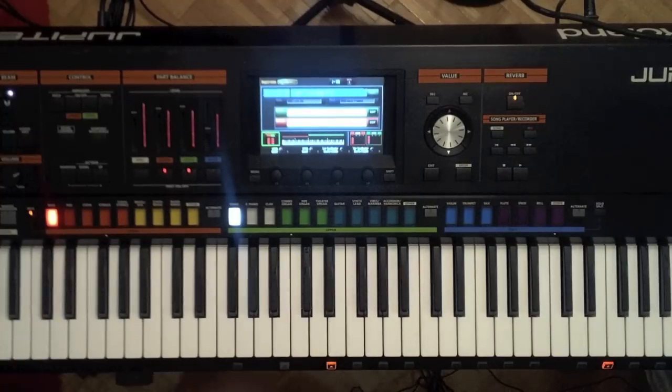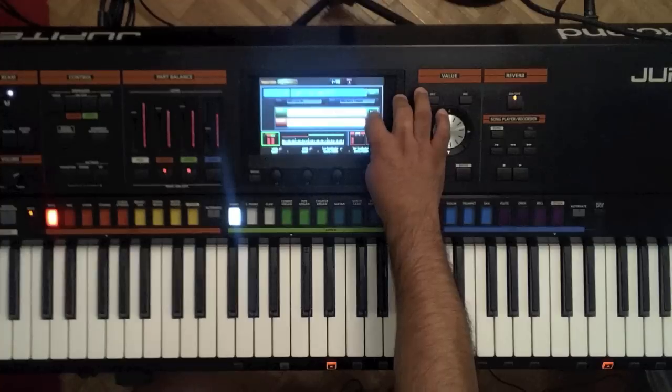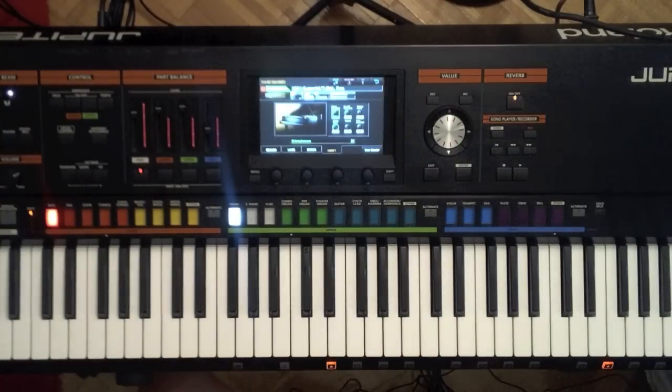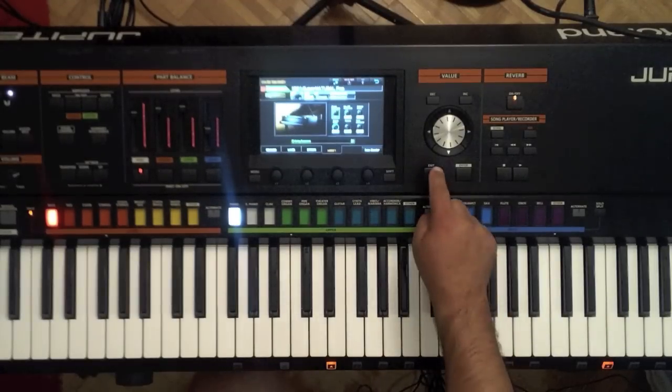So this is using no samples. This is using our supernatural technology, and if I press the edit button here and go in and press edit here again, you can actually go ahead and adjust the piano — the string resonance, the key off resonance, the stereo width, even the nuance of the room. That's something really nice that's taken from the V Piano technology.